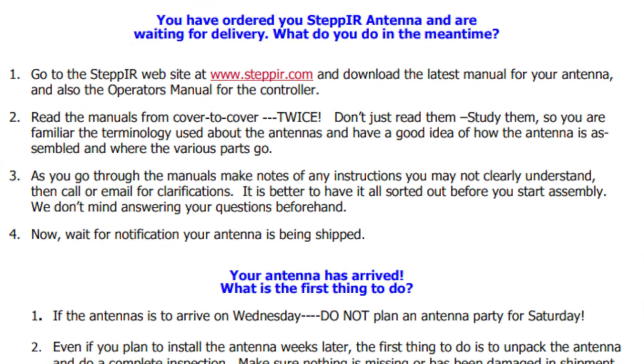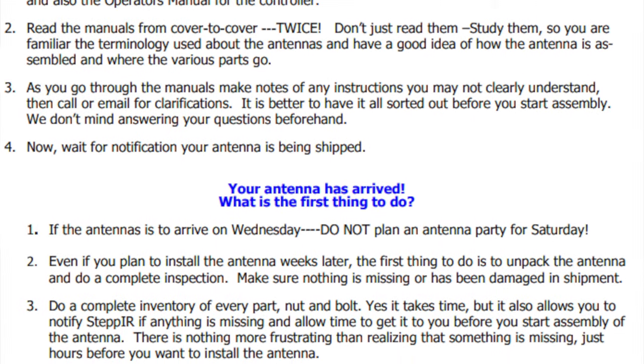That allows me to point my RF energy so that I can target specific locations around the world on a 360-degree circle. I will give a bit of a caveat right up front — this is a pretty serious build. It took me multiple weekends and spending some time after work each day to build up to the point that I was ready to start assembling the antenna on the mast. I spent a lot of time reading the instruction manual, and one of the first things that the owner-creator of StepIR mentions is that you read the instructions and really understand it.